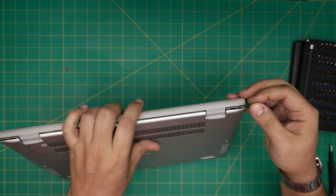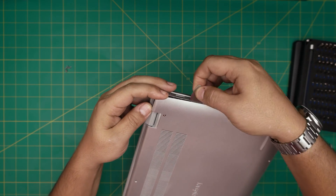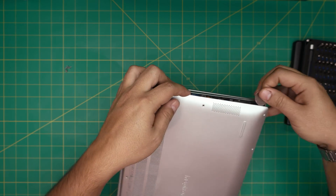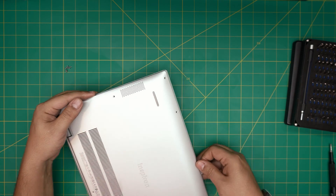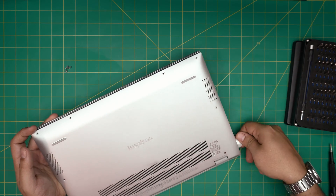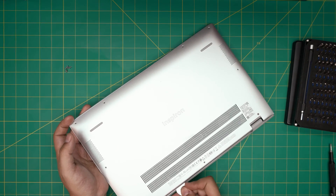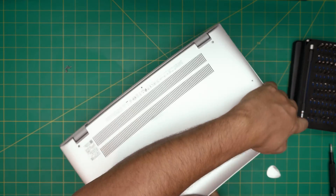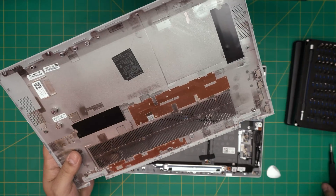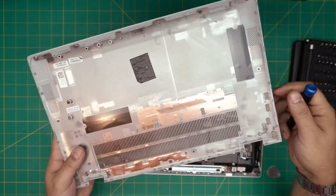Once we see that separation, that's our start point. We're going to stop at one corner, put the guitar pick right in there, and start twisting backward. You're going to hear a few clicks — those are the clips getting loose, which is what we want. Work yourself all around: front, side to side, corners, and back. The cover should come out pretty easily — put it down and lift it up.